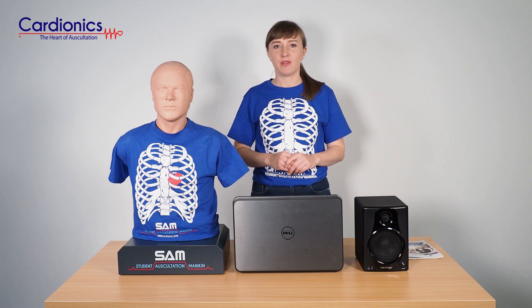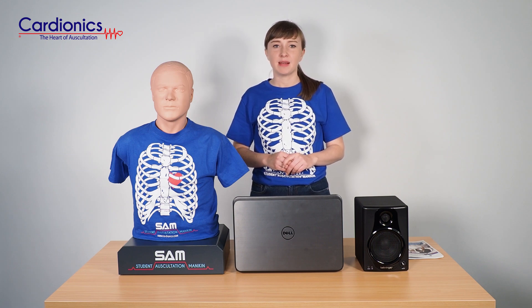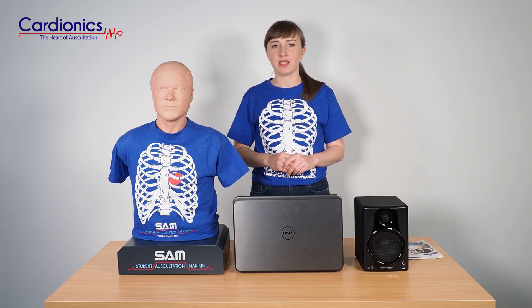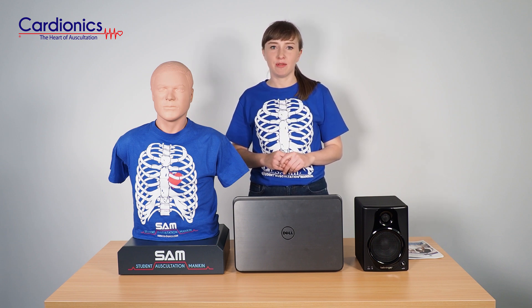Welcome to this SAM2 out of the box video. SAM2 comes with the following components which give you a complete solution to your Auscultation Training. Once you unbox your SAM2 you will find the following.